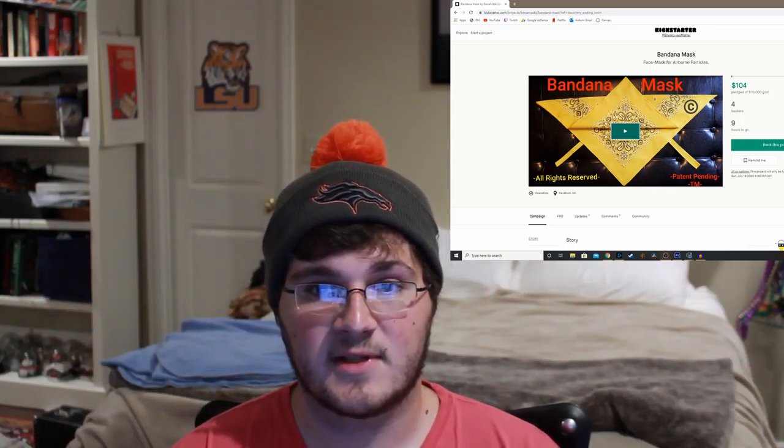Alright, hello guys, and today we're going to be looking at the bandana mask — possibly the most useless Kickstarter I've seen given the current situation going on in the world. Starting off, we have a video with a picture of it, and it's literally a bandana that they put ties on so you can tie it around you. But the problem is you can already tie a bandana around you as a mask — fold it over, tie it around the back of your head, and you're good to go. You can even tuck it up a little bit; it covers a lot of your face.